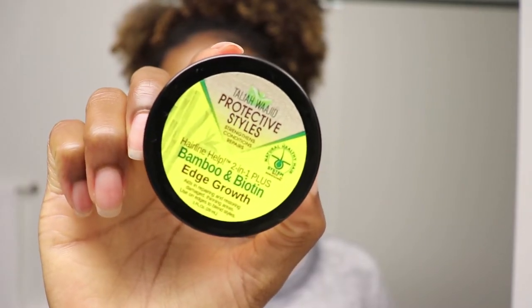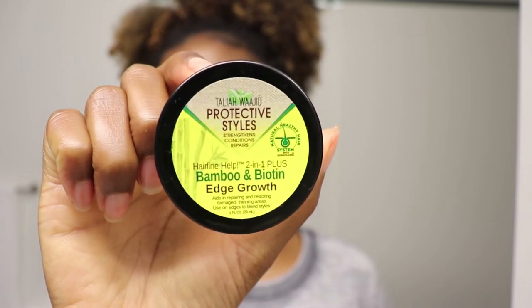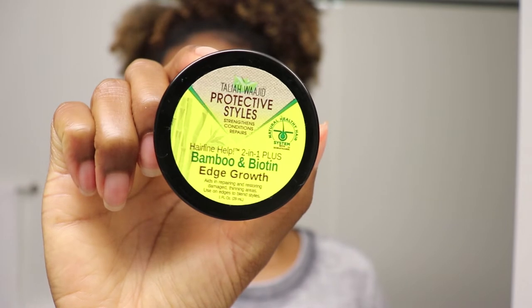The first one is by Taliah Waajid and it is from the Protective Styles line. It is the Hairline Help 211 Plus Bamboo and Biotin Edge Growth.